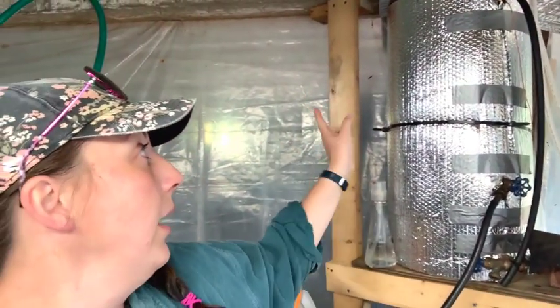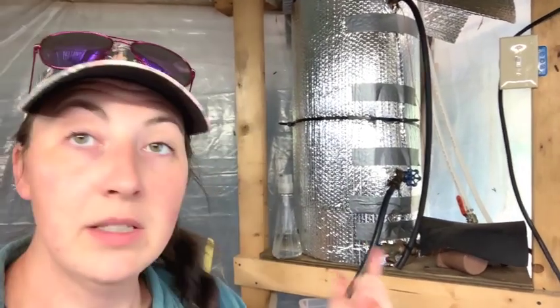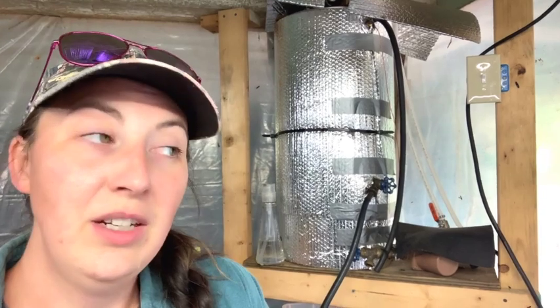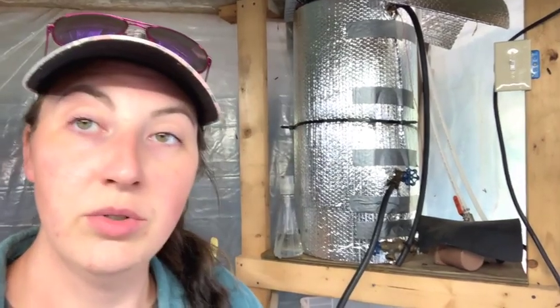We use white PEX tubing and it runs back out — I'll show you all the outside stuff — but essentially this is how the water gets heated. Right now the compost pile is pretty mellow, maybe 80 to 100 degrees, and the water coming through right now is about 90 degrees, which isn't cold. It's nice to wash stuff with 90-degree water versus 50 or 60-degree water, which was less enjoyable.